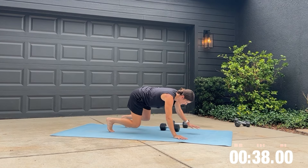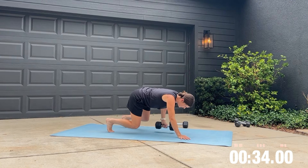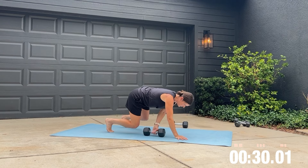Drop one of those weights and get into your bear position for the bear with dumbbell pull through. This can be a more advanced move, so take your time, reduce the weight if you need to. If you also need to, you can come out of that bear position and put your knees on the ground.